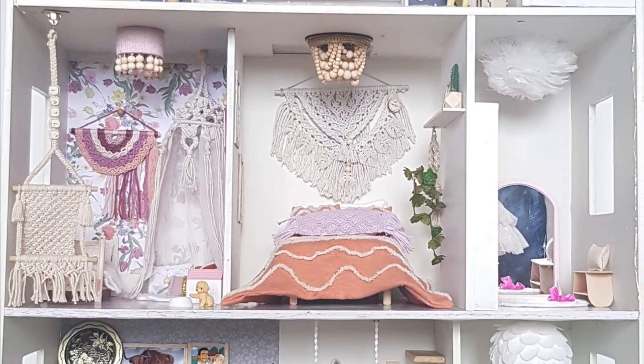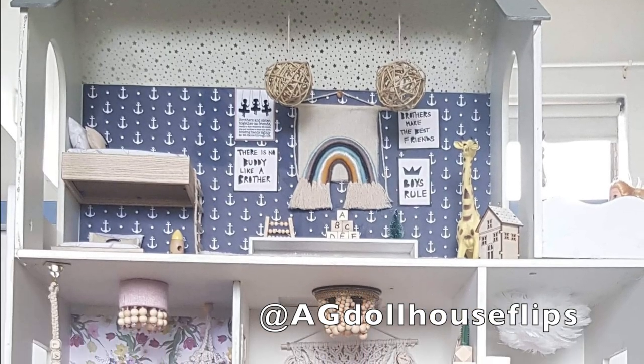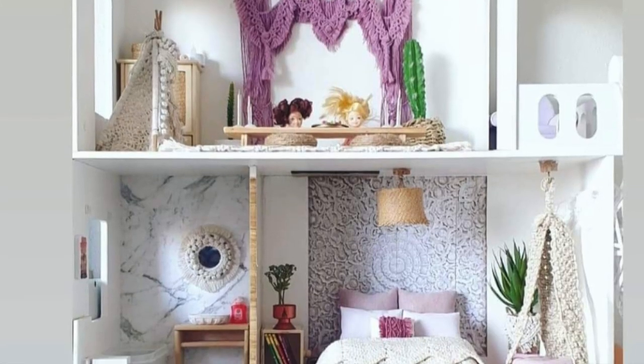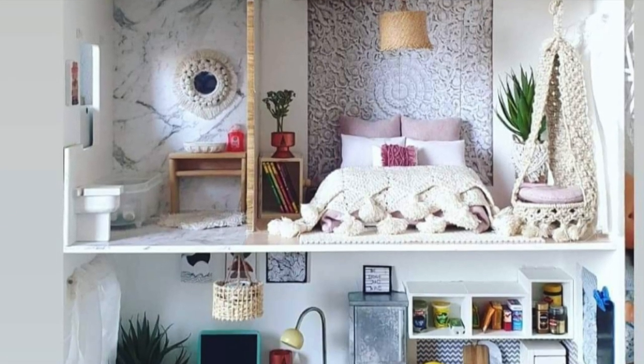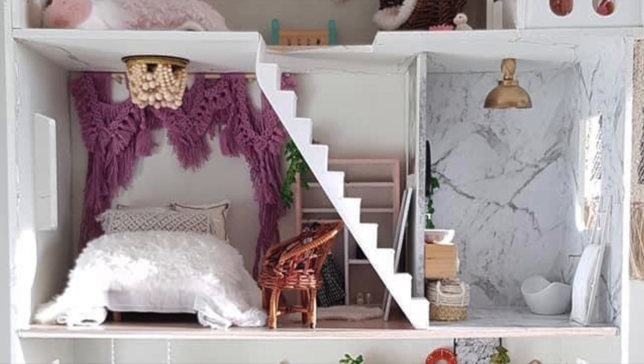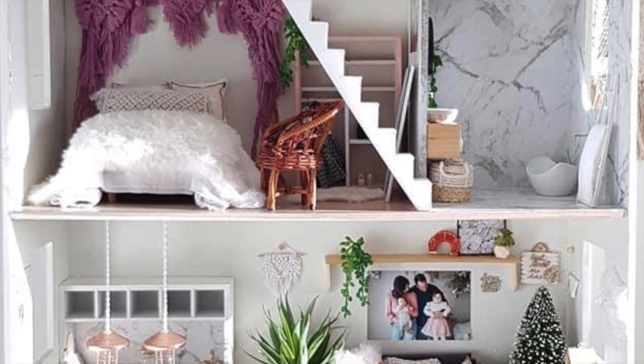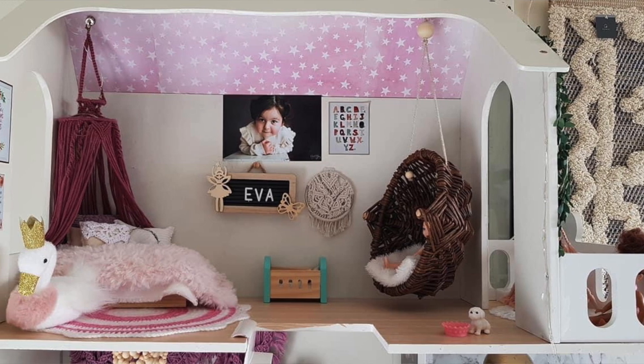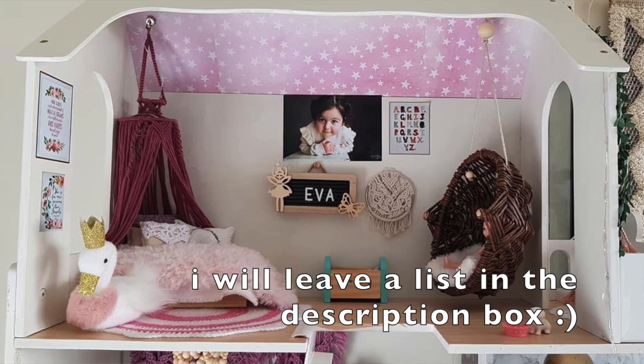This one is for anybody who has a little girl they'd like to spoil — that is, if your little girl likes doll's houses. Some of these doll houses are better than my own house. Can you actually believe that these are made out of Kmart doll's houses and pieces from Kmart? If you enjoyed her doll house and would like to purchase any of these pieces, go and check out her social media pages or her Etsy store.